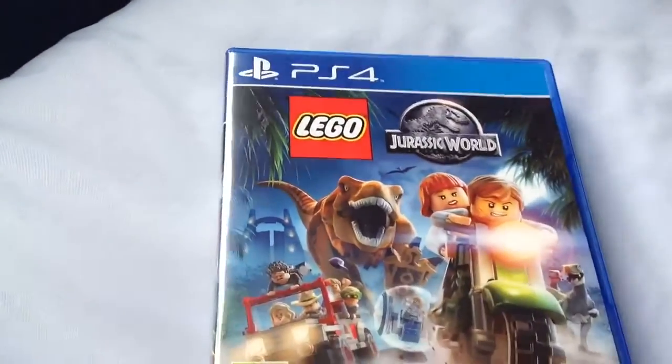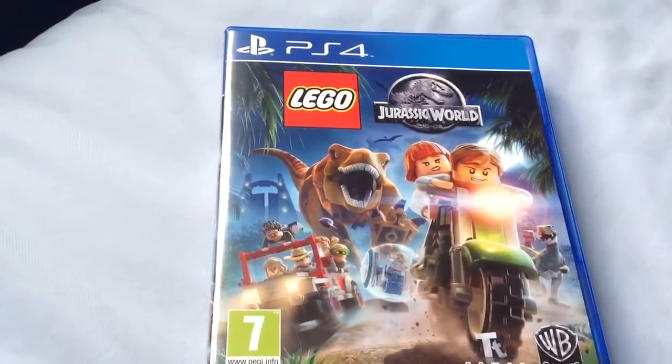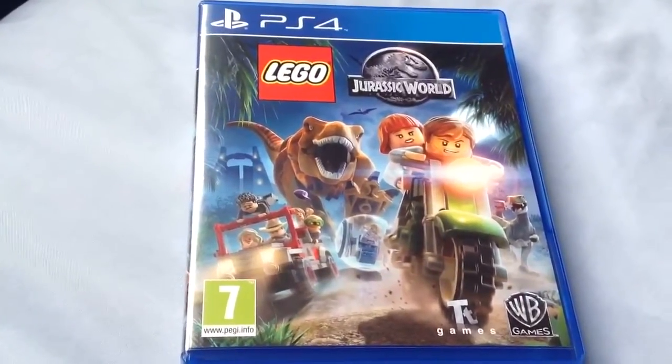So that is it. That is my unboxing of Lego Jurassic World for the PlayStation 4. Thank you very much for watching. Please comment, like, subscribe, and I'll catch you later. Bye.